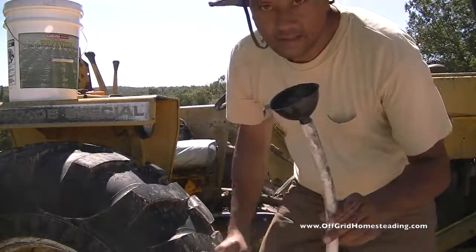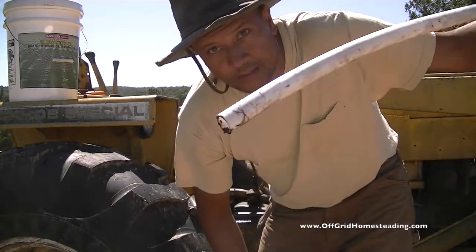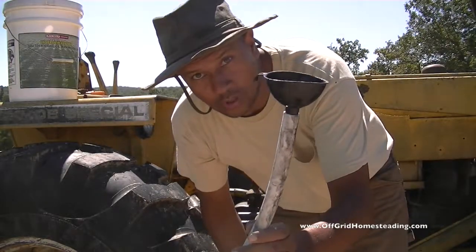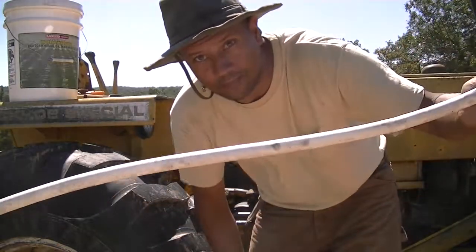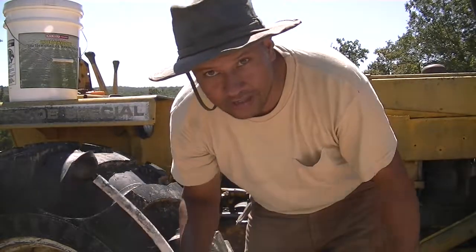So anyway, that's my handy dandy contraption for how to fill your backhoe with hydraulic fluid without getting fluid everywhere. Hope that helps you. John with Off Grid Homesteading — talk to you later, bye-bye.